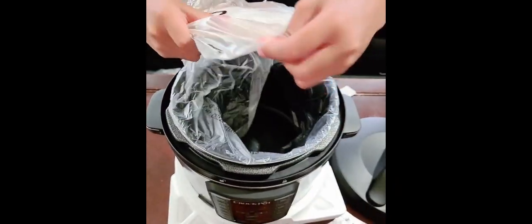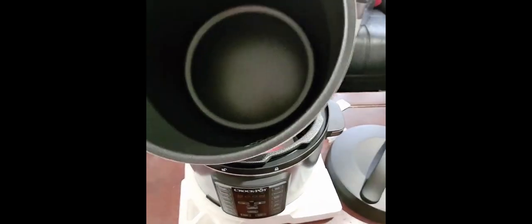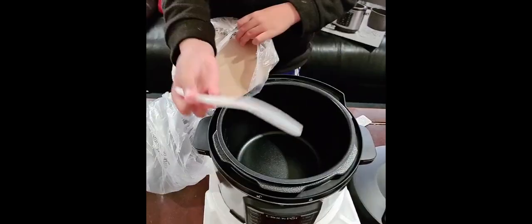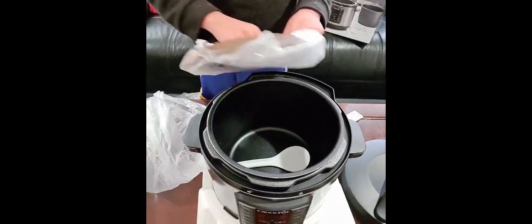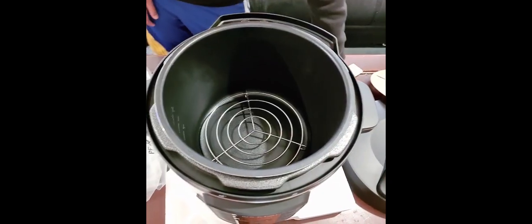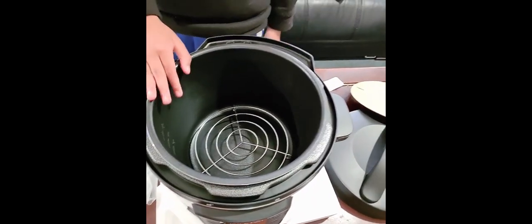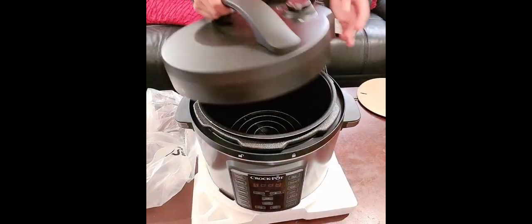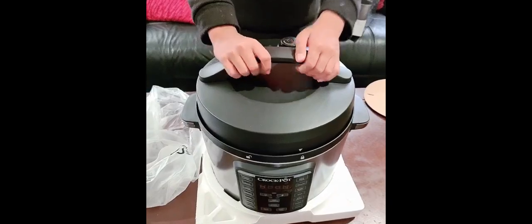This is the nonstick aluminum pot, and this is the base. This is the plastic spoon and the steaming rack. You can also use this rack when you're roasting.